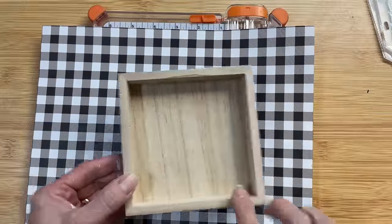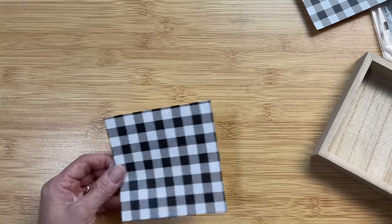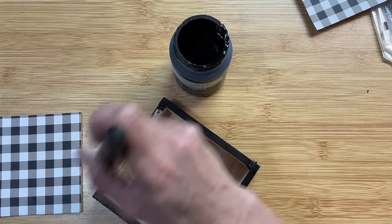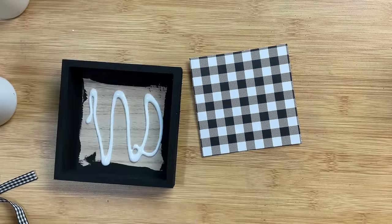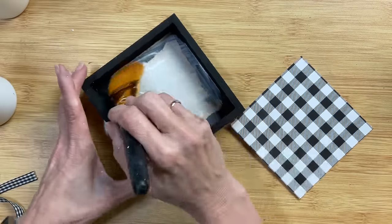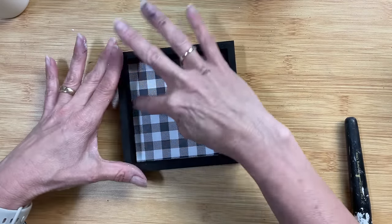Next I'm taking a square wood sign from Michael's 99-cent section to make a little box sign. I'm also using black and white gingham scrapbook paper from Hobby Lobby, cut down to four and three-eighths inches by four and three-eighths inches to fit inside the square box. Before mod podging it in, I'm painting around the edges, the top edge, and the inside of the frame with black chalk paint. Once dry, I spread mod podge on the back surface and attach the gingham paper, spritzing it with a little water to minimize air bubbles.